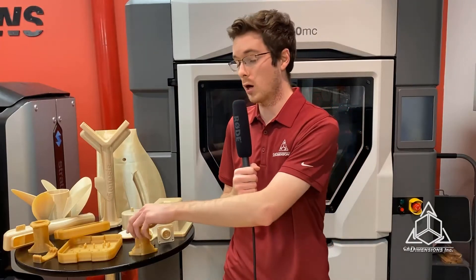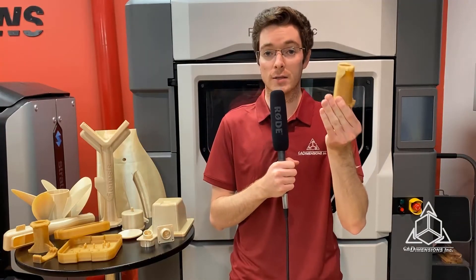Here I have some Ultem parts in their natural color. As you'll notice, Ultem 1010 has a slightly darker shade than 9085.